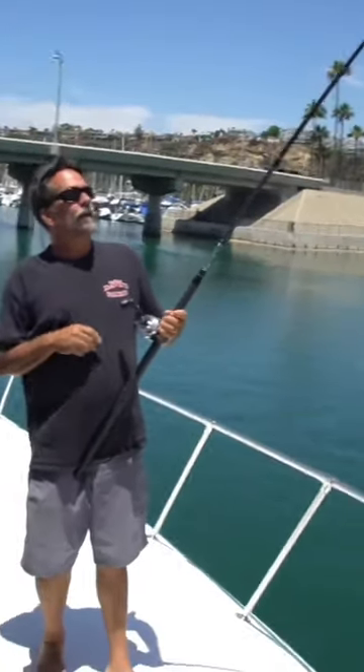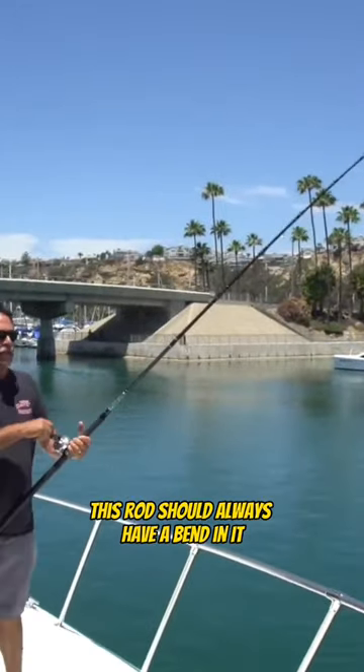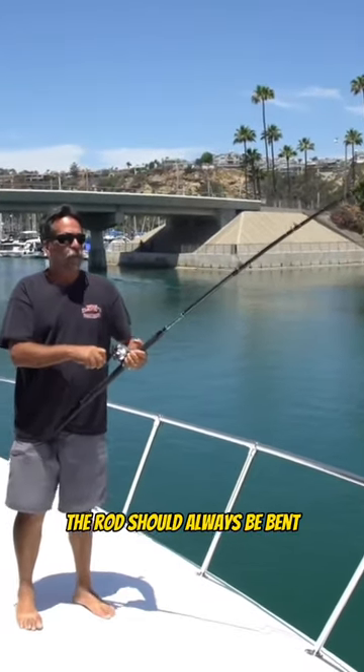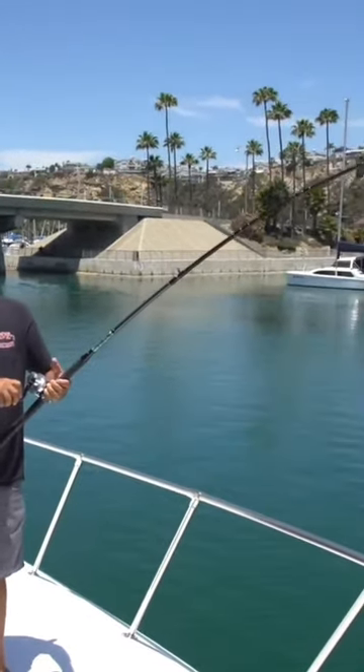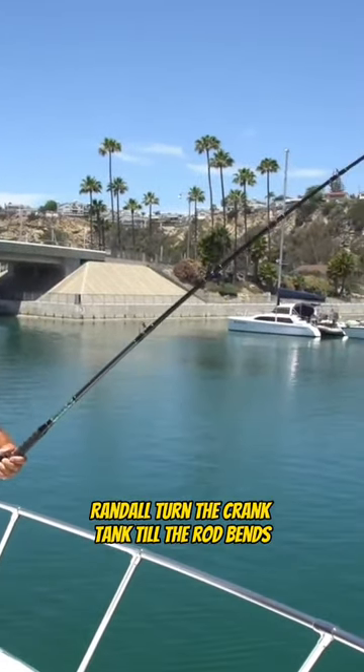The rod's bent. This rod should always have a bend in it when you're fighting your fish — the rod should always be bent. If there's not a bend in the rod, you need to turn the handle, Randall — turn the crank, Hank — until the rod bends.